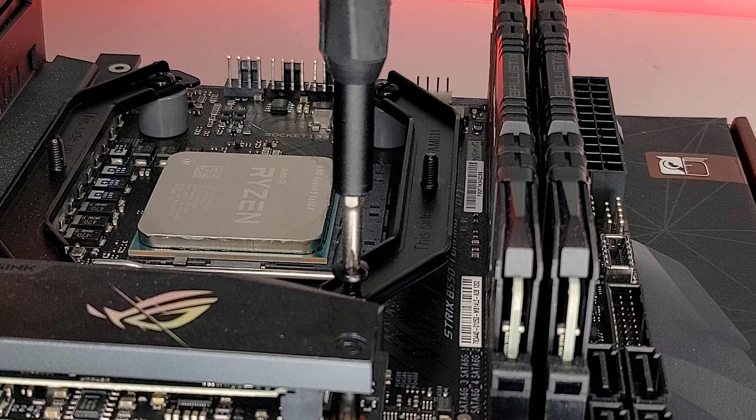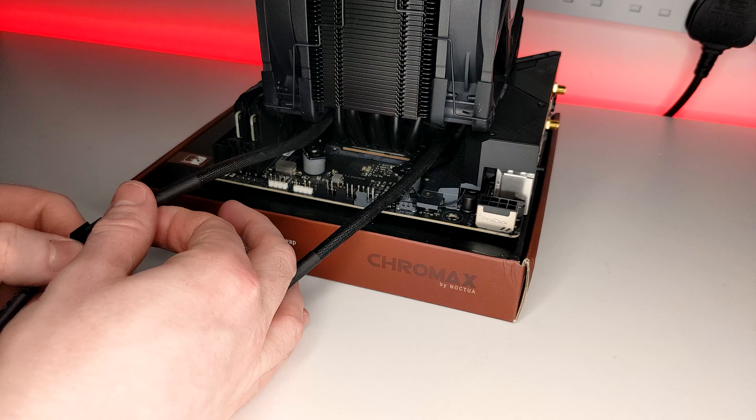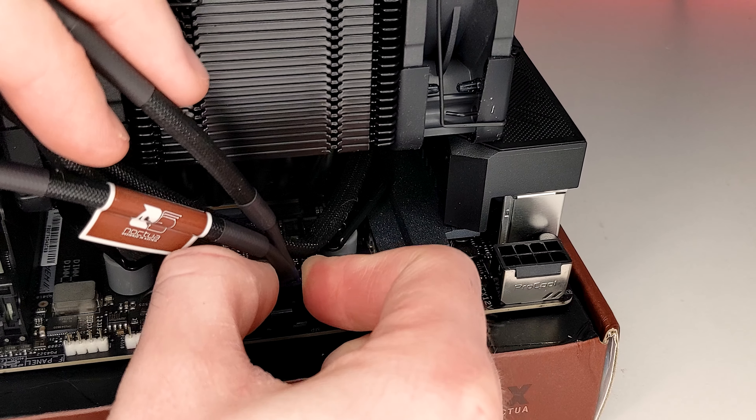With the heatsink now installed, finally place the two fans back onto the cooler with the included fan brackets. Next, connect the two fans to the Y splitter and plug into your CPU fan header.